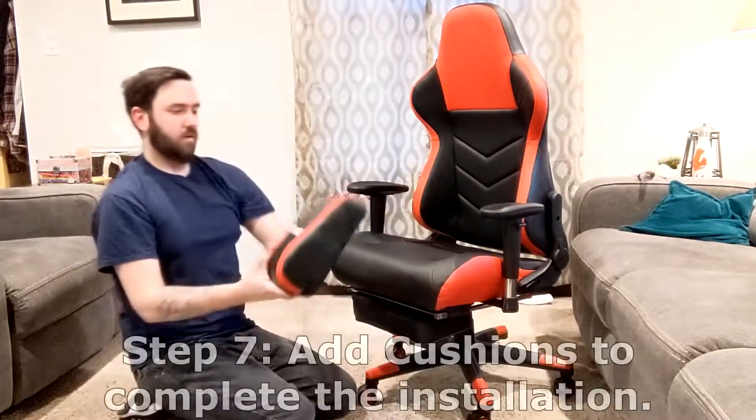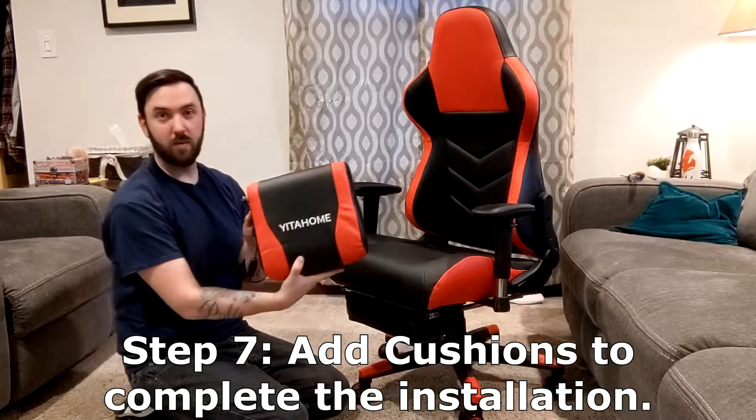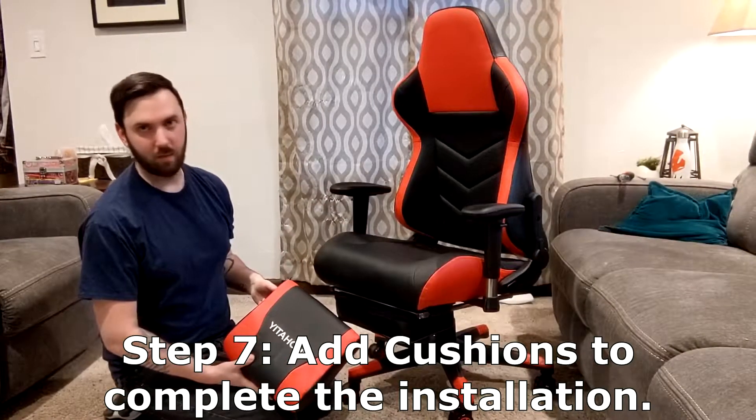One neat thing about this is — this is a USB-powered massager. You didn't think gaming chairs could get any more comfortable.